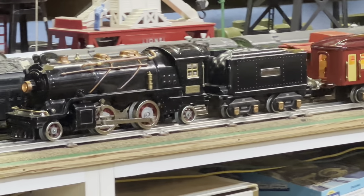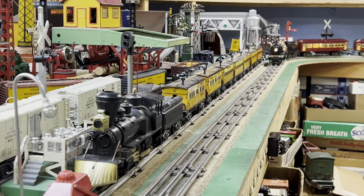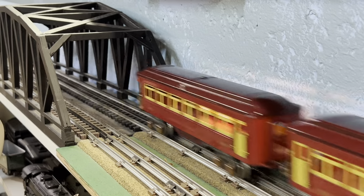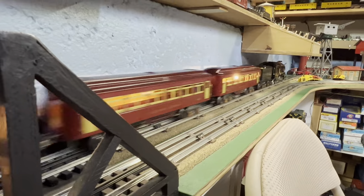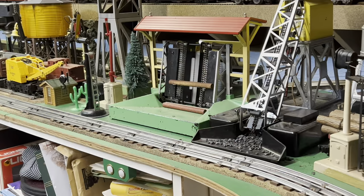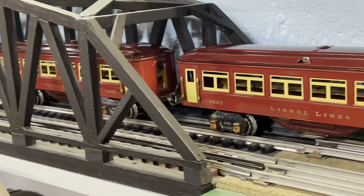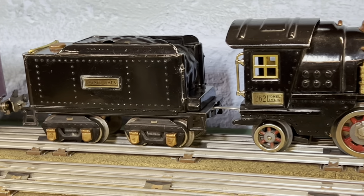Nice slow speed, and all the lights work. What a beauty. I think I'll leave it on the track so Lynn can run it tomorrow. Thanks for sharing this, Lynn.